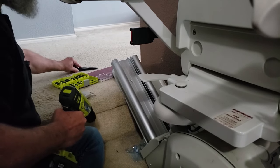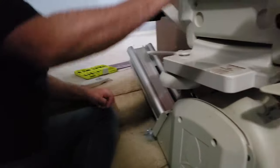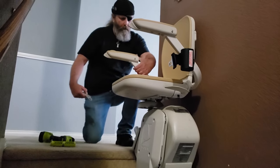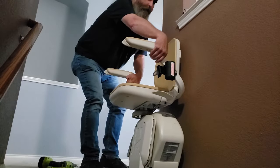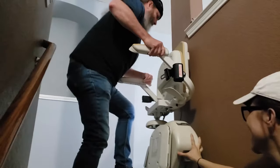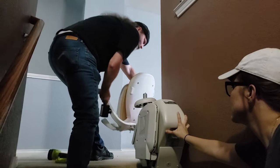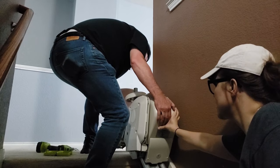Now that we've got these two things out, we're going to turn it on. And then once it disengages, take the chair off, then the unit should slide right up.